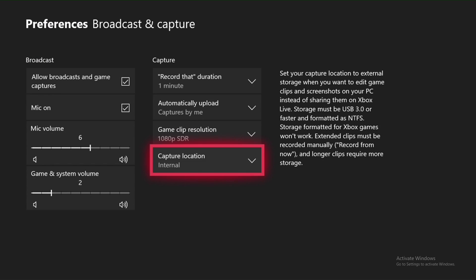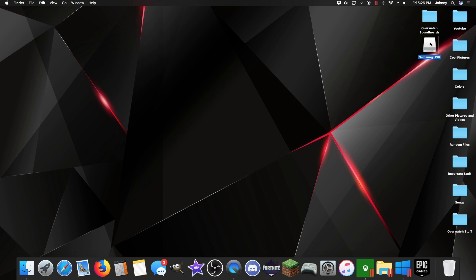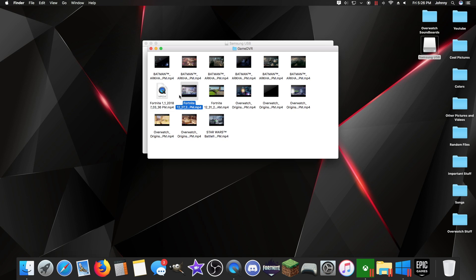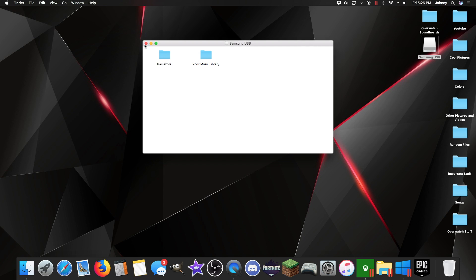Unplug the USB from your console, plug it into your computer, and it will pop up here — Samsung USB — and you've got your clip. Let's take this Fortnite one right here, drag it to your desktop, and it'll export. In a minute it will export. I'm just not going to do it because I don't want that clip, but yeah.